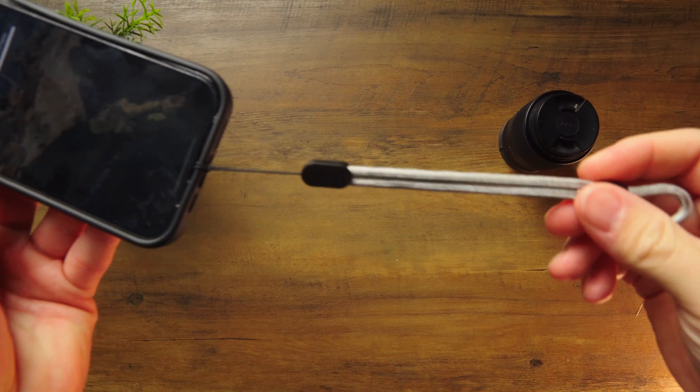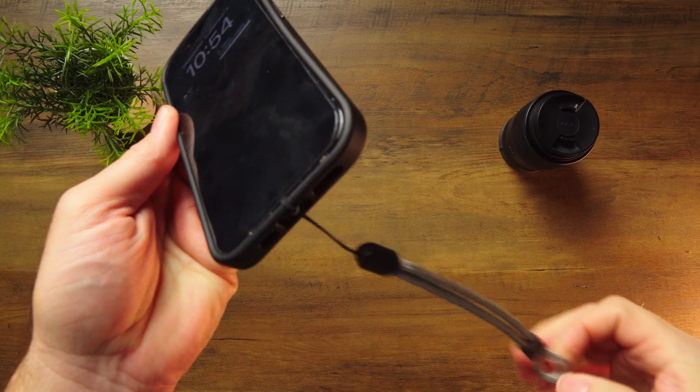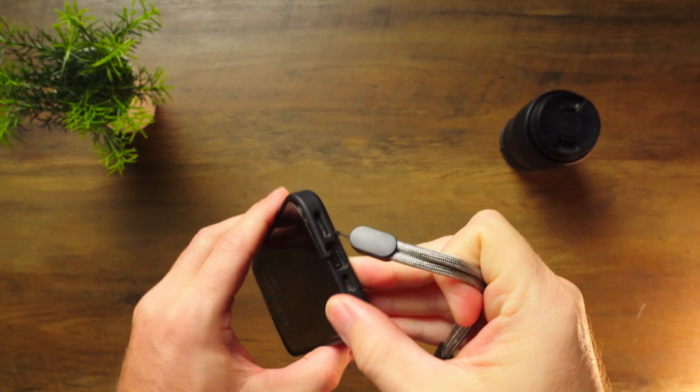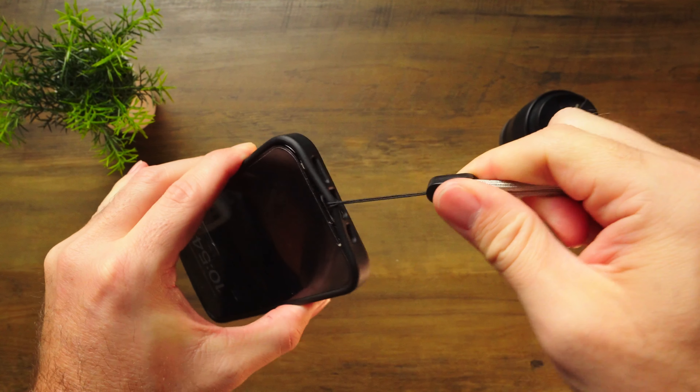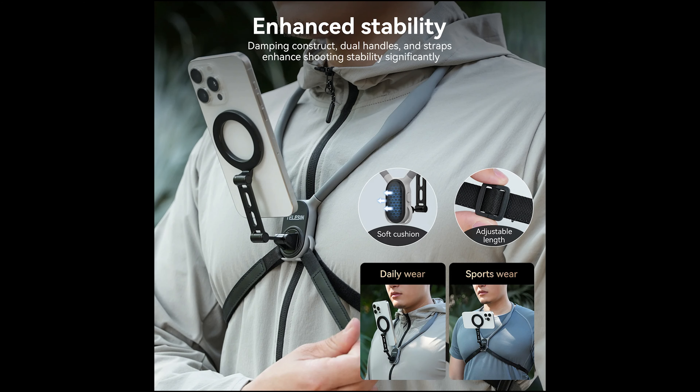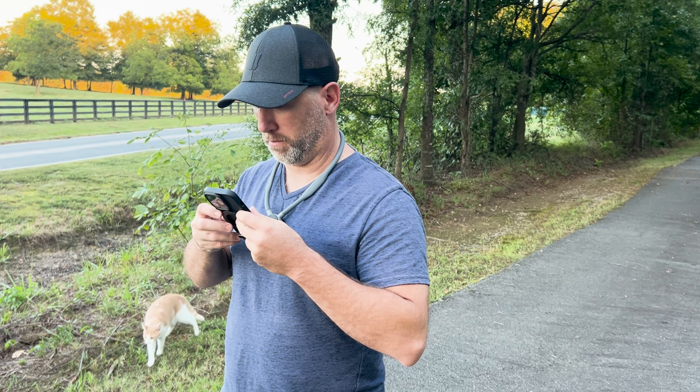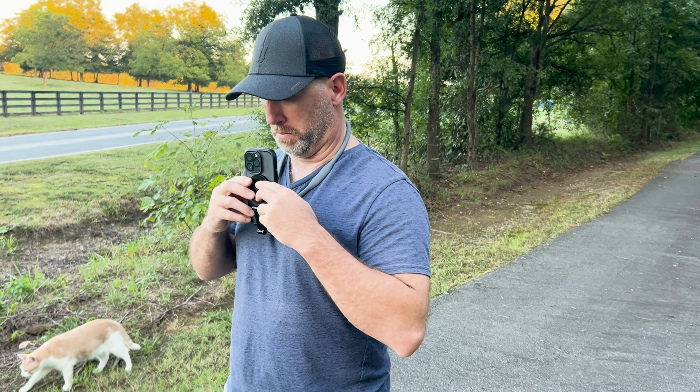The good news is Teleson does include a safety rope which attaches to your phone case, so if you are worried about it falling off, you can use the safety rope. Additionally, they also offer another version of this neck mount that comes with a chest strap that does provide additional stability and support. Tip number three: it does allow you to rotate for vertical shooting, which is great for Reels, TikTok, and YouTube Shorts.